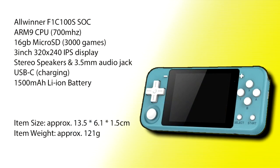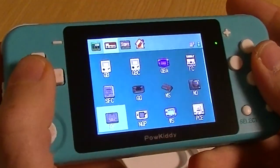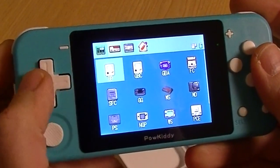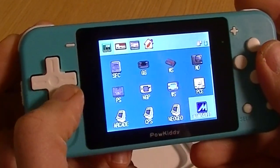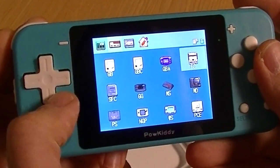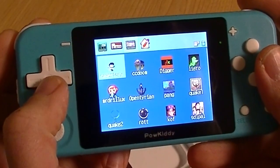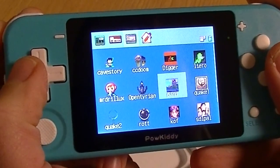Here are some of the specs. Things to take note of are that it's $36 and it has an IPS screen. The system it runs on is GmenuNX. From here we can select the system or game that we want to play. For example, if we want to play a Mega Drive game, we press on the MD button, and then it'll give us a list of games. If we push one of the top buttons, there are other menus too.